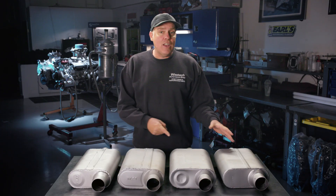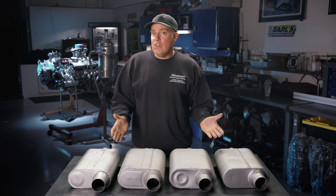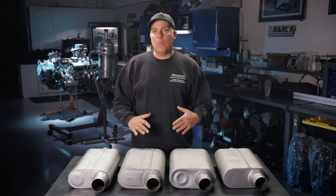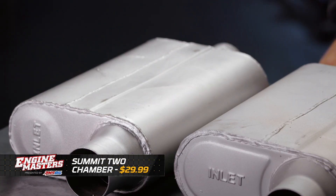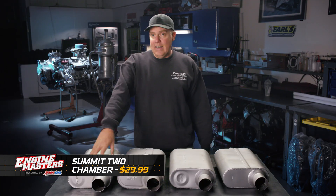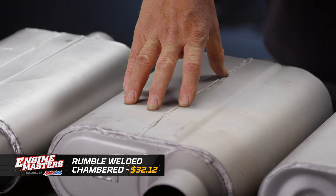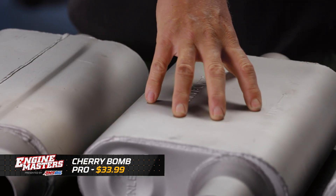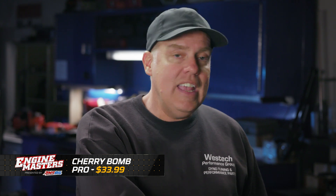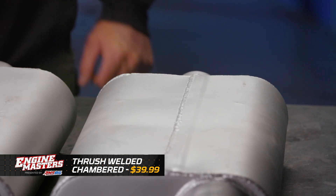Let's look at the four that I've got here, which unfortunately don't include any Flowmaster branded product because they didn't offer one under my $40 price point. We have a Summit brand two-chamber steel muffler at $29.99, then one called a Rumble sold at Summit for $32.12. The Cherry Bomb Pro is their version of a two-chamber muffler at $33.99, and then there is a Thrush at $39.99.